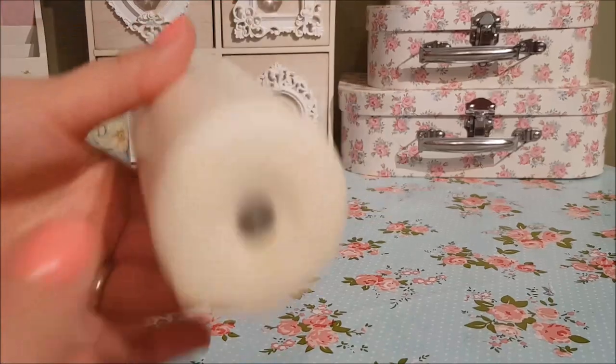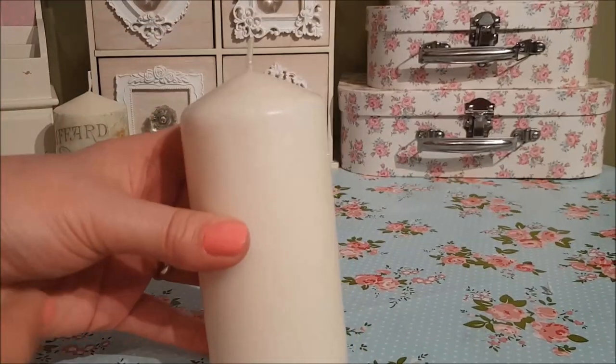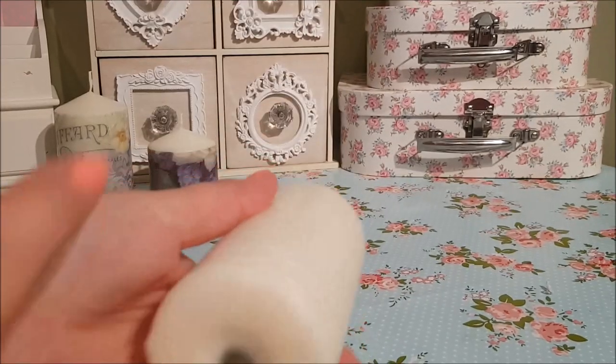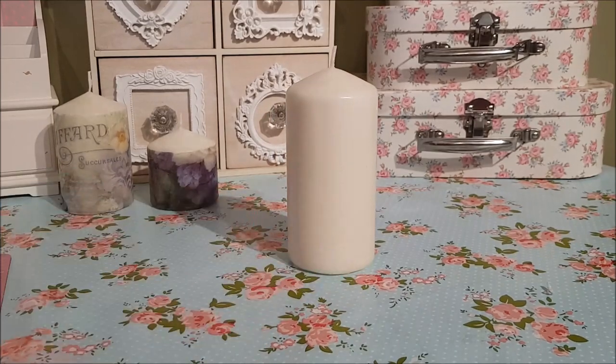What you're going to need for this tutorial are some of these church-style candles — the ones that are quite wide and thick all the way down, like a pillar candle. So we need one of those.